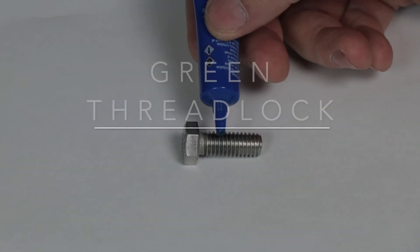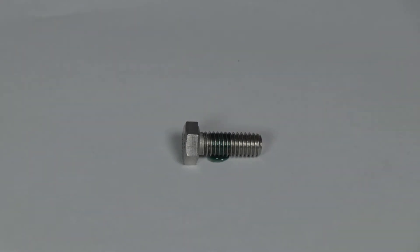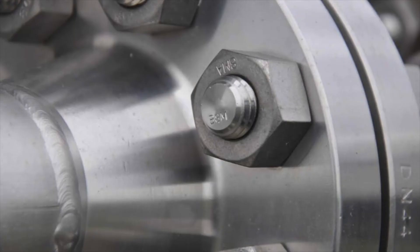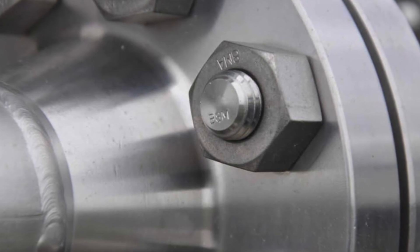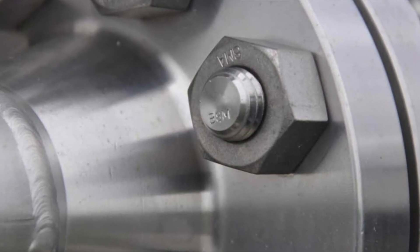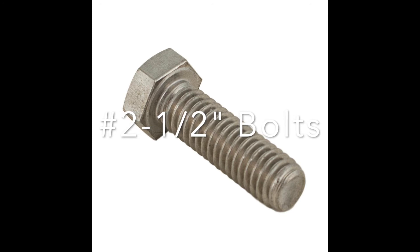Finally, there's Green Threadlock, which is a light-duty threadlocker unique in that it is a penetrating grade and the only Threadlock designed to be applied to bolts after assembly. Green Threadlock utilizes a special wicking formula that penetrates the gaps in assembled parts and is primarily used on number two size bolts all the way up to half-inch bolts.